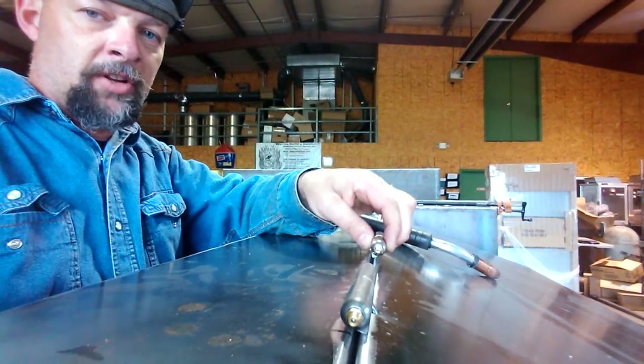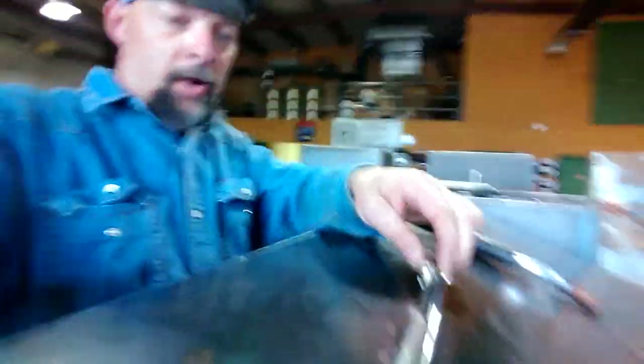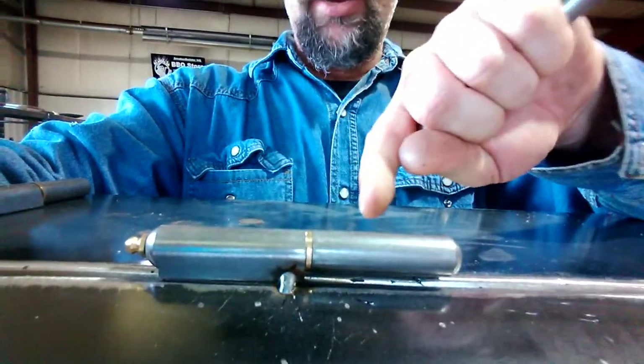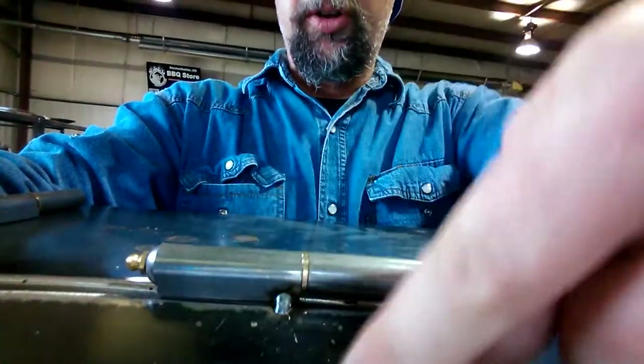So say we've got this on the other end of the cook chamber, and we've got it in line with where we want to go with it. Now we're going to talk about where to weld on the next hinge. If you notice, on this hinge, the back side back here is welded, and the front side of this one is welded onto the cook chamber door.